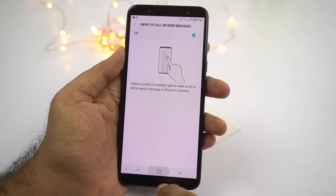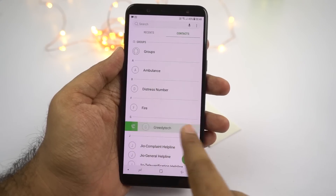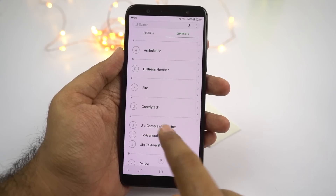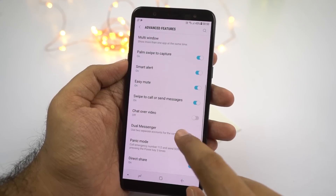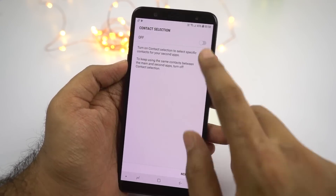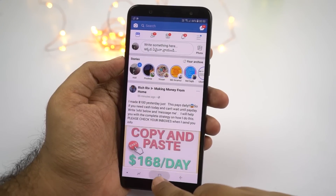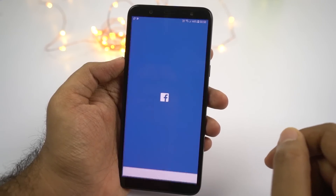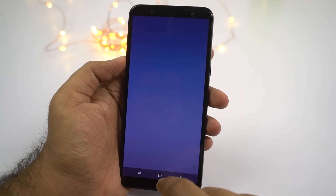Next we have swipe to call or send message. In the phone dialer, you can simply swipe left or right on a contact to make a call or send a message. It's not a great feature, but a very nice shortcut. Next we have dual messenger, which is like dual apps for Samsung. Using this feature, you can have two Snapchat accounts, two Facebook accounts, or even two WhatsApp accounts on the same phone. Sadly, we can't use this feature for all applications — for that you can use the secure folder feature.